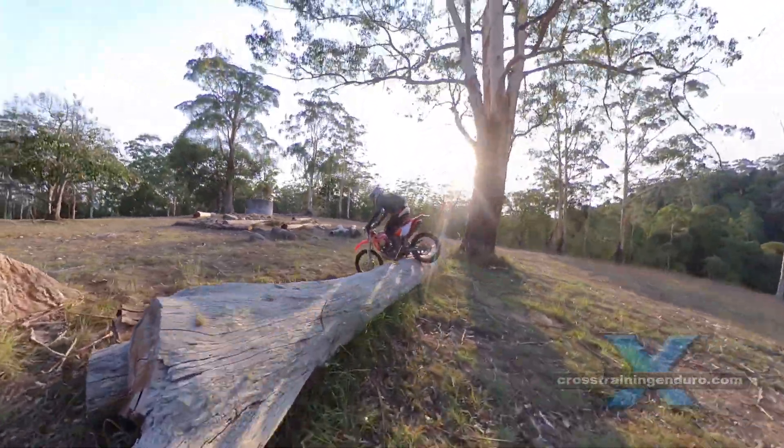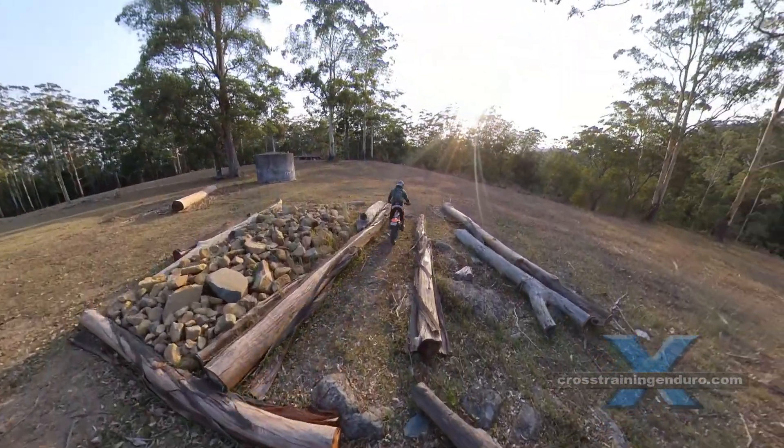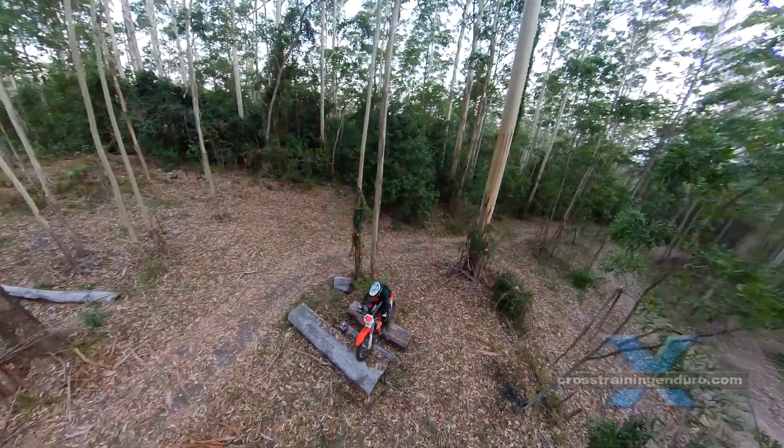We have a bunch of different obstacles for practice sessions now on our various private properties. But today there's a new tractor tire, so it's time to warm up then get some practice at climbing vertical rock faces.